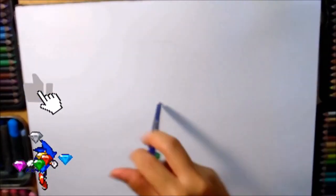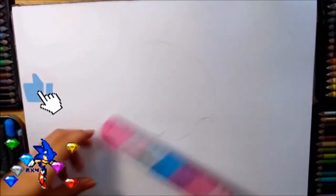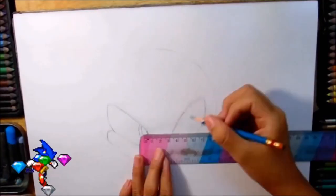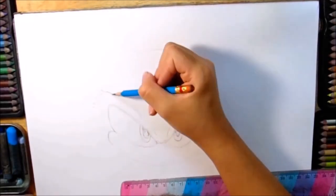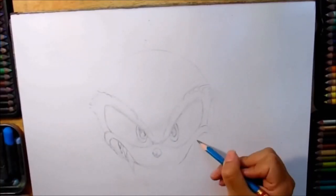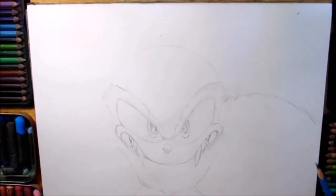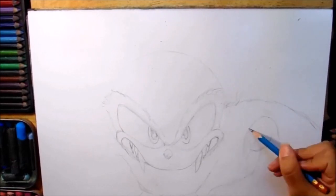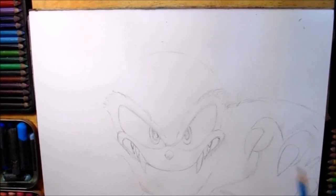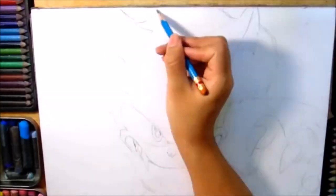Voy a comenzar con el boceto de mi personaje, que en esta ocasión es Sonic Lobo. Vamos a hacer un círculo y vamos a empezar a dibujar la boca, los ojos del mismo tamaño, y los van a hacer bastante furiosos — con el iris, la pupila y el punto de luz. También van a dibujar la nariz y su boca, pero la boca tiene unos colmillos súper largos y unos más pequeñitos aquí atrás. Lo vamos a tratar de hacer un poco realista pero también que se parezca a la animación. Vamos a hacer sus brazos súper fuertes.